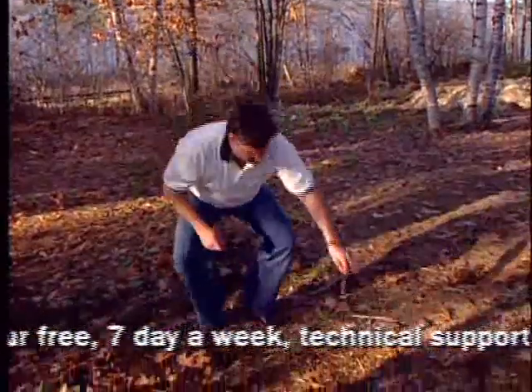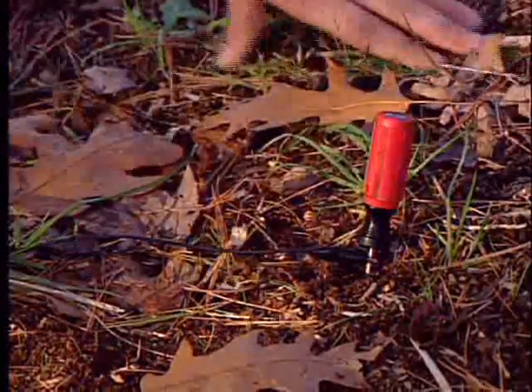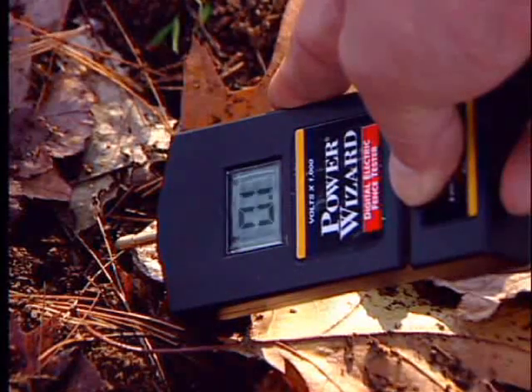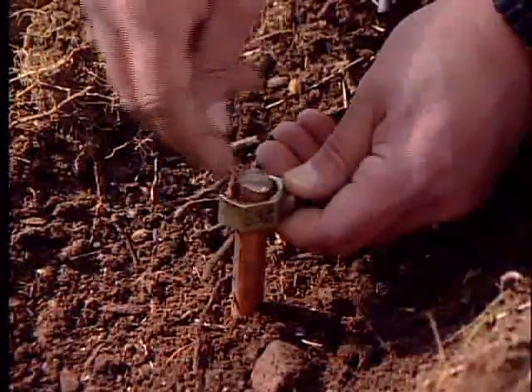If you have a digital voltmeter, apply the ground pin to a screwdriver placed in the ground at least three feet from the ground rod. Apply the voltmeter to the ground rod. The reading on the voltmeter should be 300 volts or less. If it is greater than 300 volts, you'll need more ground rods.